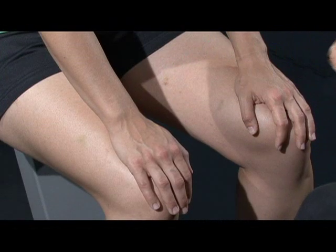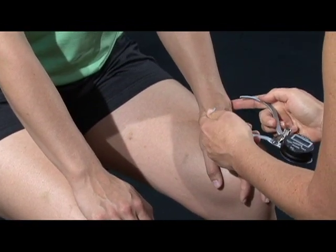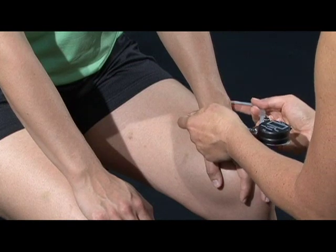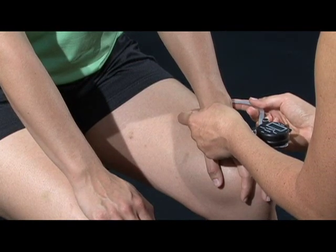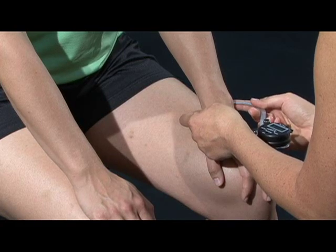Measure both the right and the left wrist. If one of the joints is different from the other due to an accident or surgery, measure only the unaffected joint. Use this measurement for both the right and the left wrist diameters in your calculation.